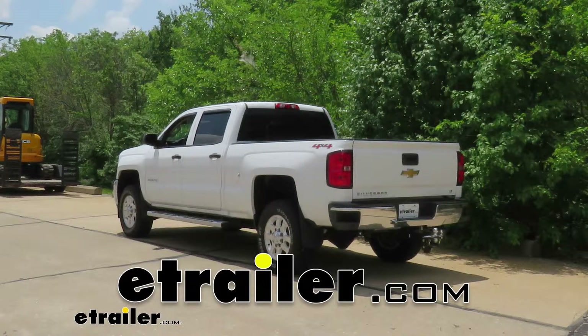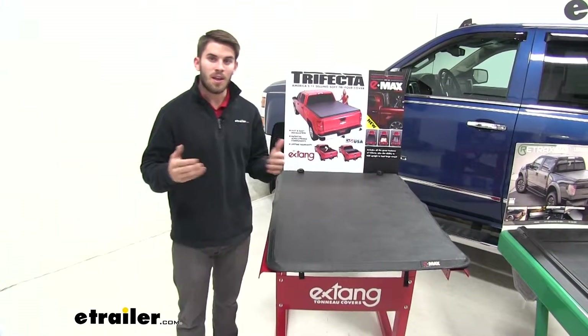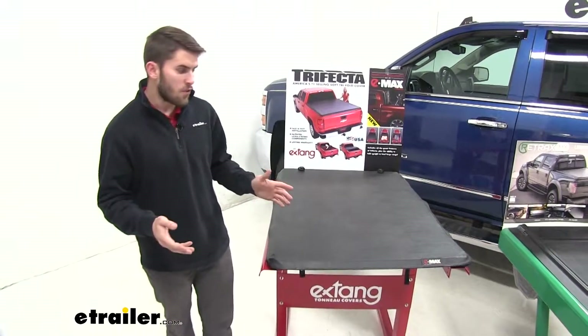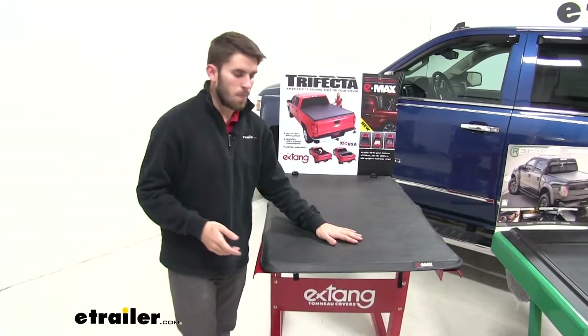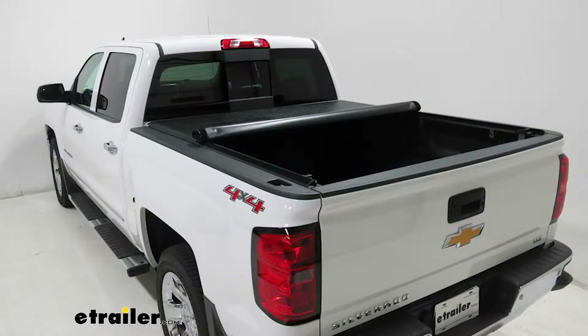Today we're going to be taking a look at the different styles of tonneau covers for the 2015 Chevrolet Silverado 2500. When choosing a cover for your Silverado you have a lot of different styles and options. The first being the traditional soft cover. You can get this in a fold-up version like this or you can get it in the roll-up version.